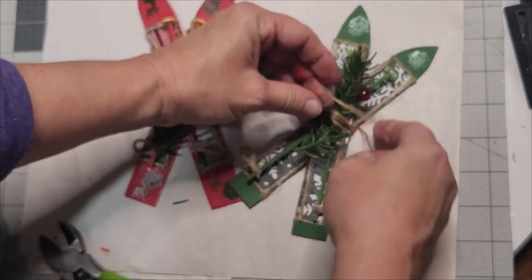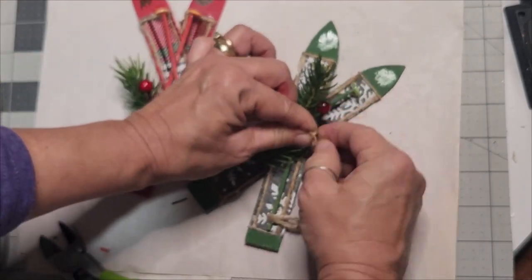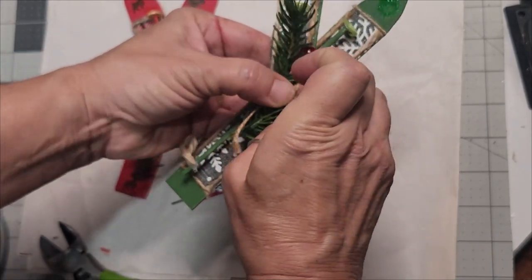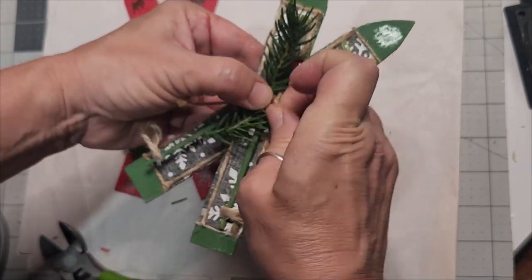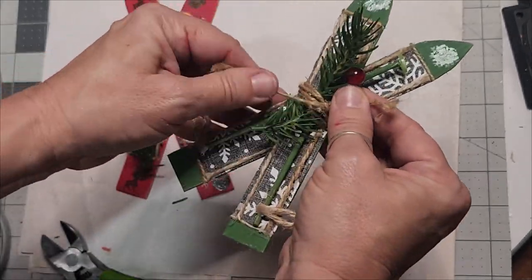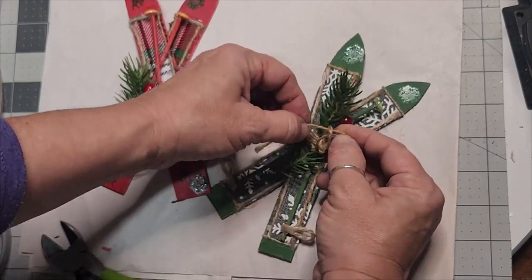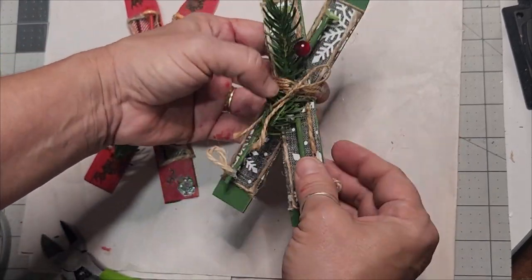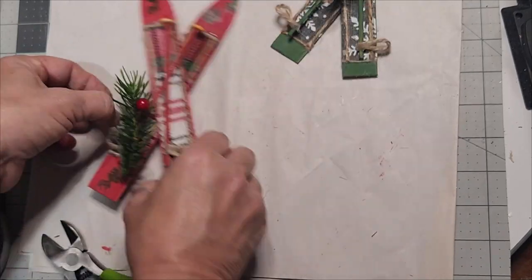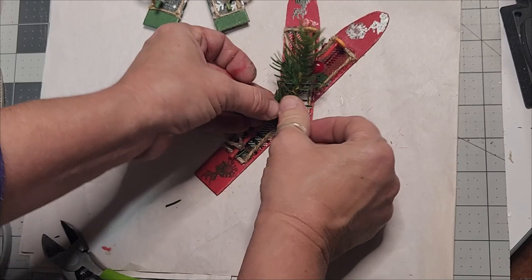Wrapping the twine around all the greenery and tying it on — I remembered I had already put the jute twine on and forgot to add the greenery, so I took the twine off, added the greenery, wound the jute twine back around it, and it looked so much better. I also created the hanger for these the same way as before.